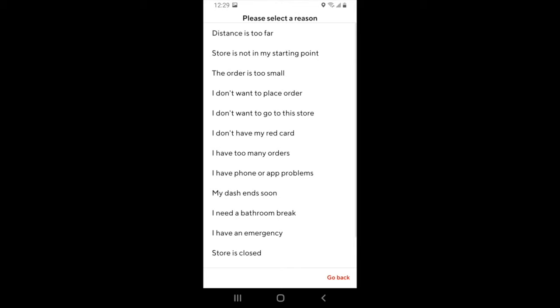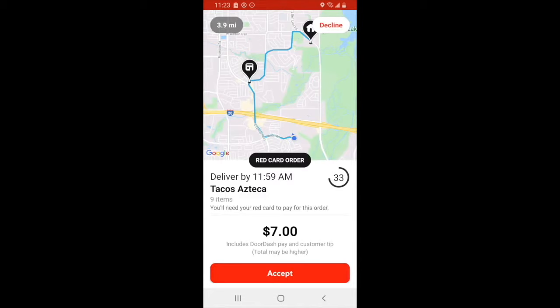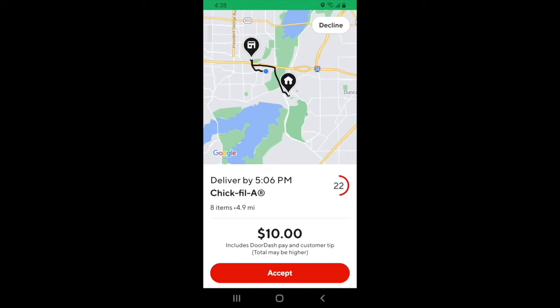This is part of a feedback system that DoorDash uses to make improvements on their app. There are three types of orders that you encounter on DoorDash. The first type is where you go to the restaurant, show them the name and the order number, then they give you the order. The second type is where you go in and place the order yourself. The third type is where the order has been placed, but you'll still need your red card to actually pay for the order. You'll know whether or not you need the red card because when you receive the order from DoorDash, it will let you know on the screen.